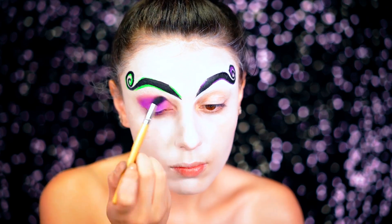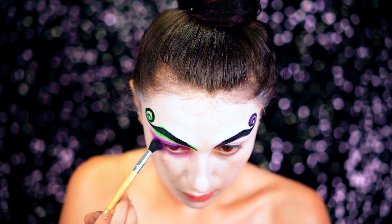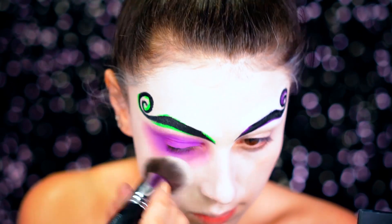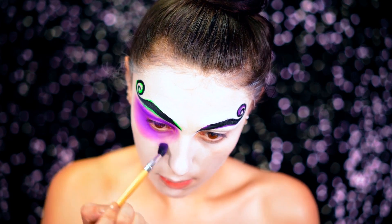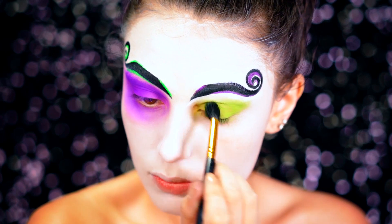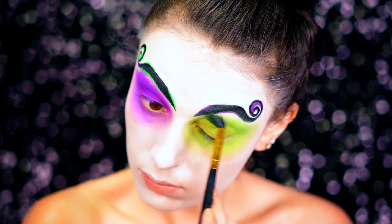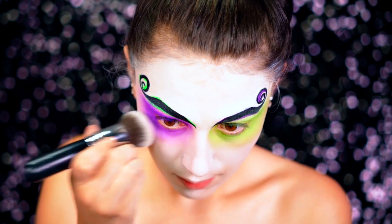I went with the classic color story of Beetlejuice — the purples, greens, blacks, grays, and lots of patchiness. I smoked out one eye with purple eyeshadow, going all around the eye. His look in the movie is pretty rough and gross, so I wanted to make this really glam but still have that classic look. I went under the eyes with that purple to really hollow them out, and then on the other eye I went in with neon green to add a pop of brightness and quirkiness.